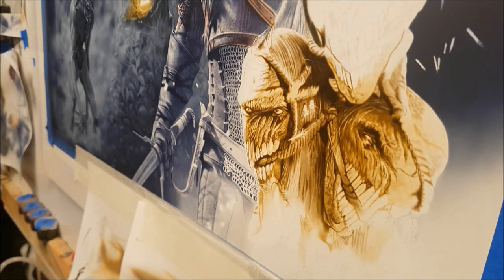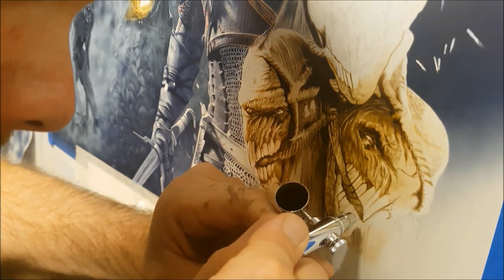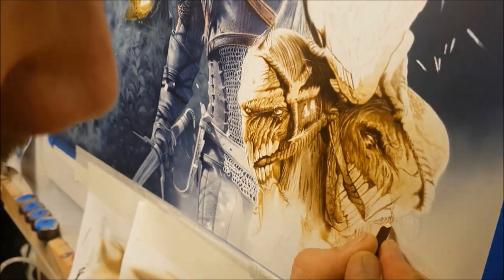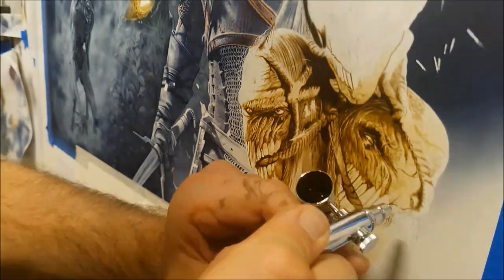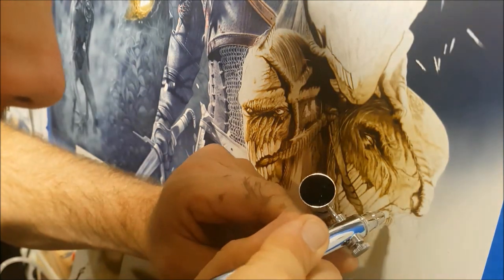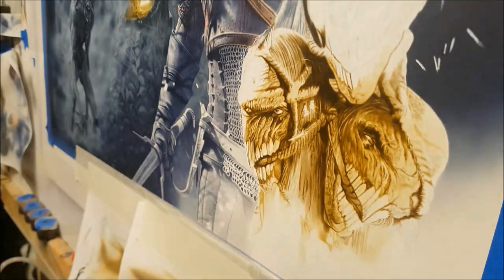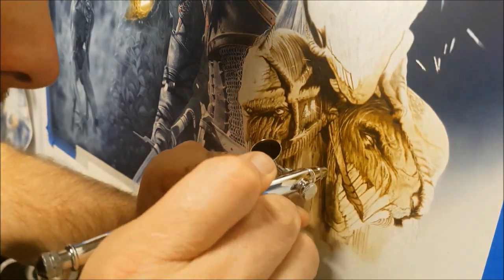I'm spraying at 25 PSI throughout this whole piece. Because it's so detailed, there's really no need to crank the pressure up — I don't want spider webbing, and I don't need to lay down large amounts of paint anywhere. For the background — because I actually forgot to record the background — I think I did up the pressure because that was such a large area with hardly any detail in it, all supposed to be semi out of focus for depth. That's fine to crank up the pressure for those instances, but when it comes to detail like this it's best to lower your pressure.